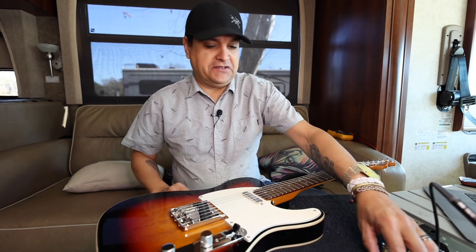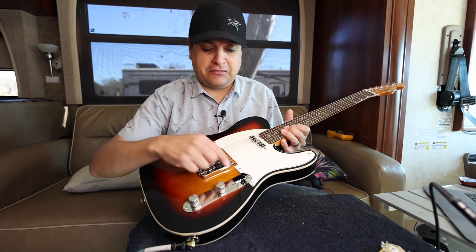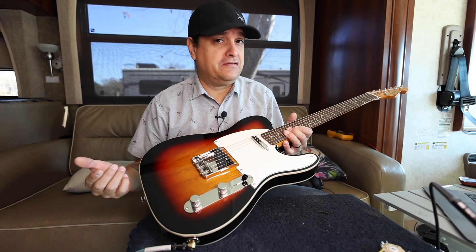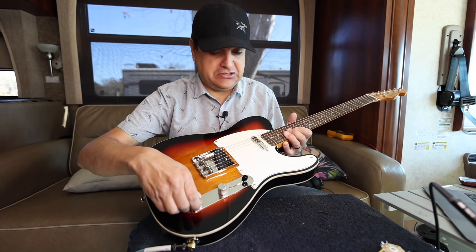So let's talk about pots. A Telecaster comes with a volume and a tone, usually a 250k pot in both, a three-way switch, and it has a 0.015 microfarad capacitor usually. And we're going to take this apart and see what's in here for real in just a minute.